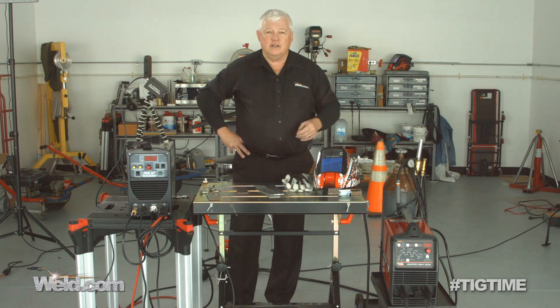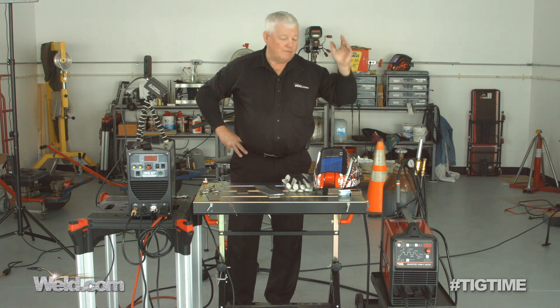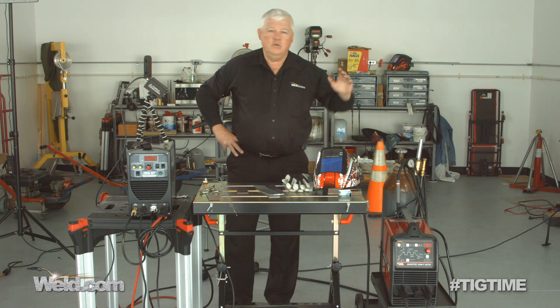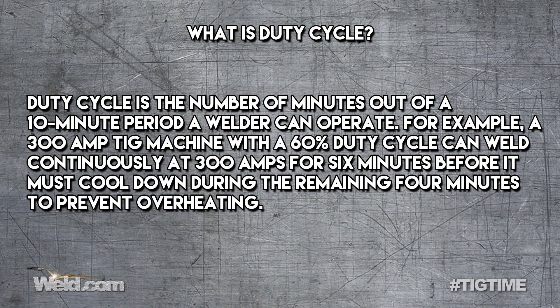It means that this machine has been tested — it's had side load impacts, it's been dropped, it's had environmental tests, salt spray tests. It is heavy duty and it's designed to weld numerous parts in a row. Sometimes you hear that as duty cycle. I don't trust anybody's duty cycle. The only way to test it is to take the machine and just weld the heck out of it. And I have.